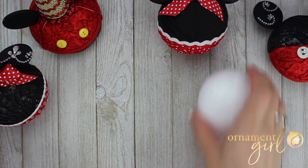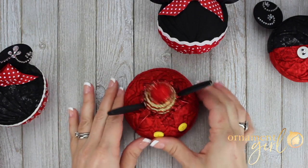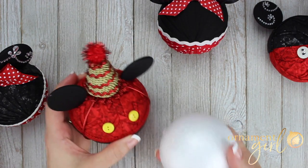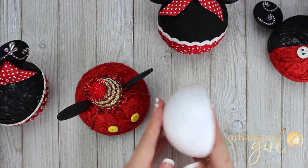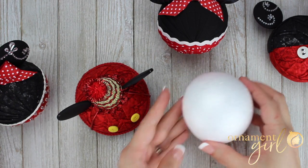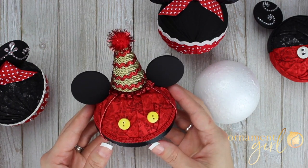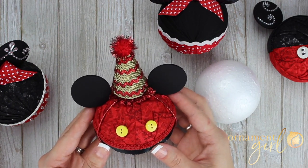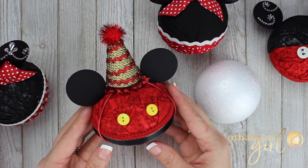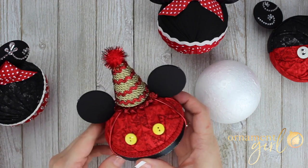Another shape that you can use, which is really fun if you want an ornament that just sits on a dresser or table, is a Hemi. A Hemi is what we call these half round ball-shaped pieces of foam — Hemi is short for hemisphere. You can use one of these to create a mouse ear ornament that sits on a shelf or table. I created this one in honor of the 90th birthday of our favorite mouse. Isn't that cute? I gave them a little birthday hat, and I'll show you later how I did that.